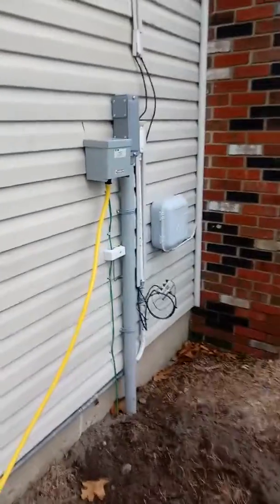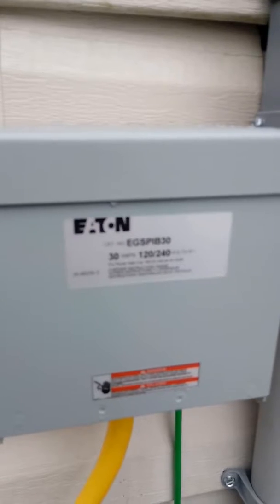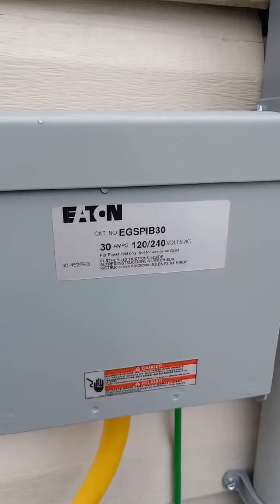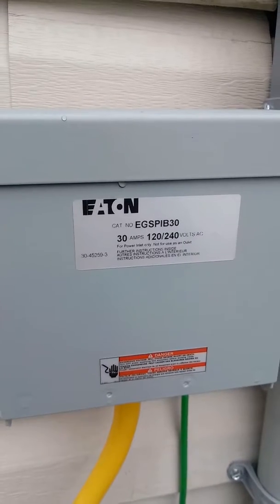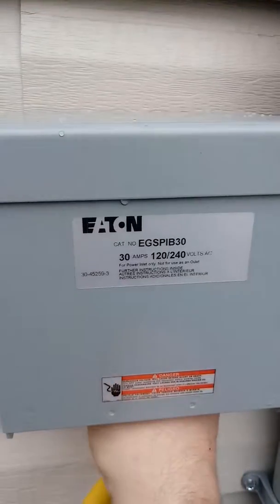The cord is going into my manual transfer switch. You're welcome to take notes as to the type of transfer switch I have. This is a manual transfer switch — it is not automatic. You'd have to plug the cord into it.